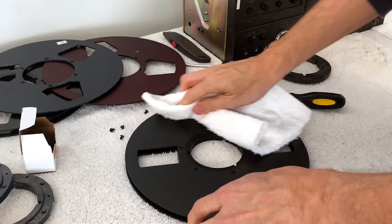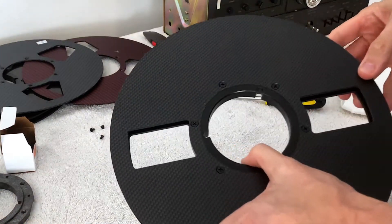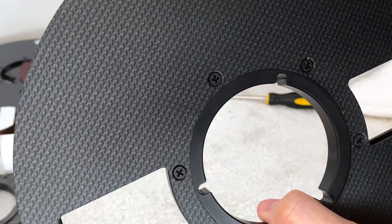Once the finishes are applied, the flange is attached to our custom, professional-style NAB hubs by hand.